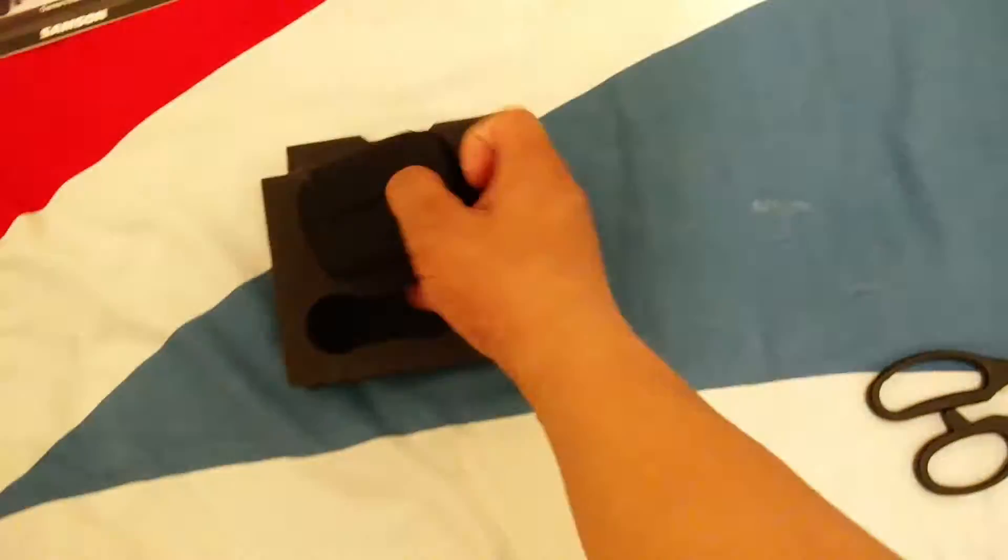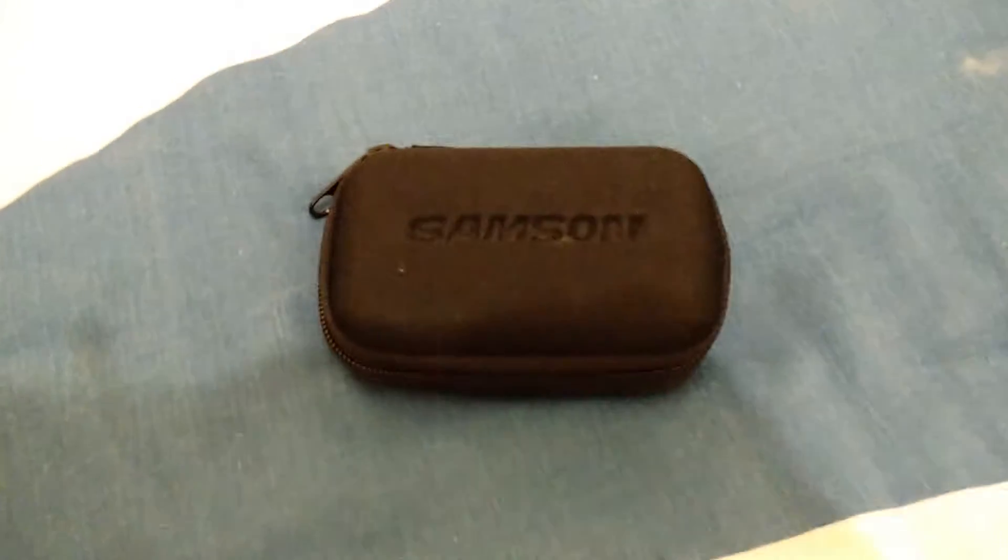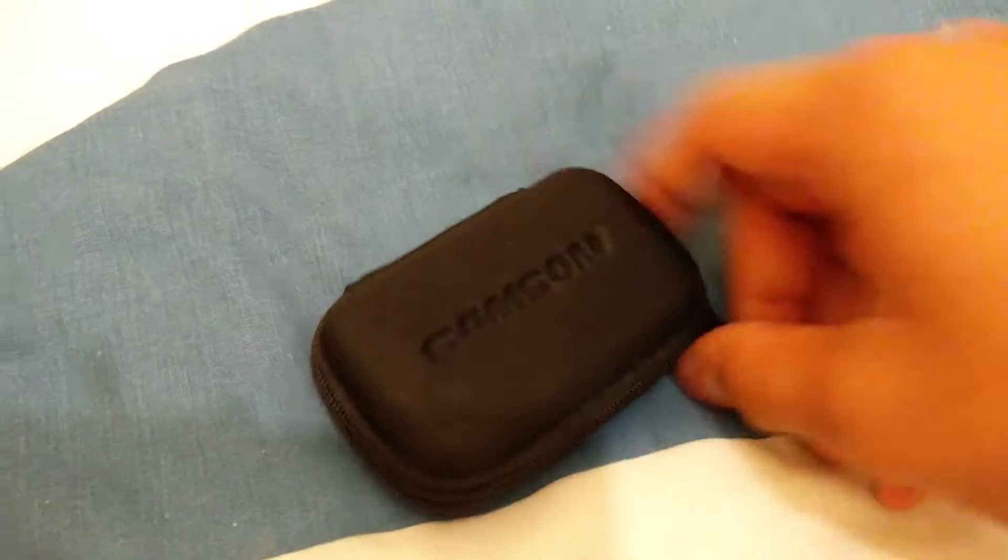Here is the mini USB cable, which is used to power the microphone and connect it to your PC or Mac — it is compatible with both. The microphone itself comes with a free carrying case, which is a massive bonus. By the looks of the size it is really really small and could easily fit inside your trouser pocket, let alone a carrying bag.